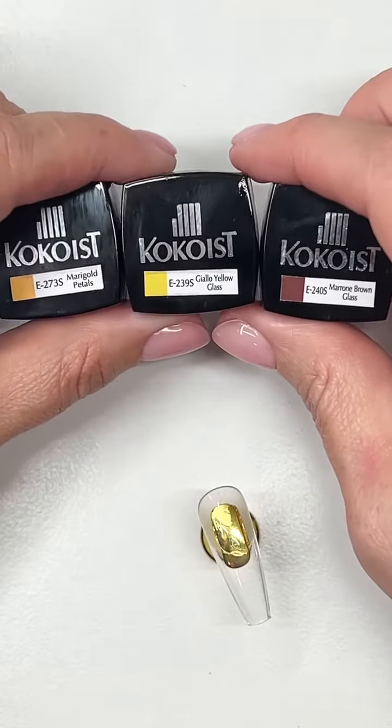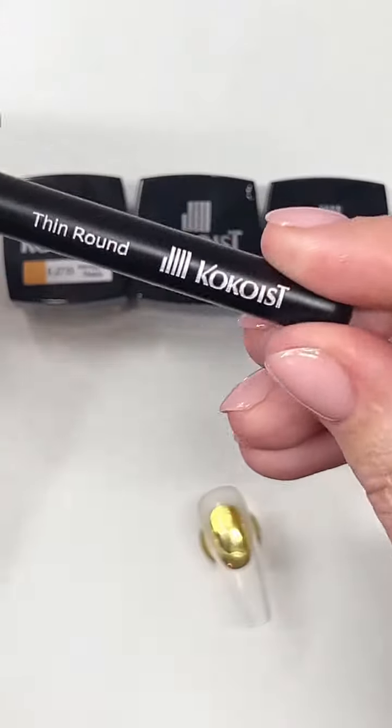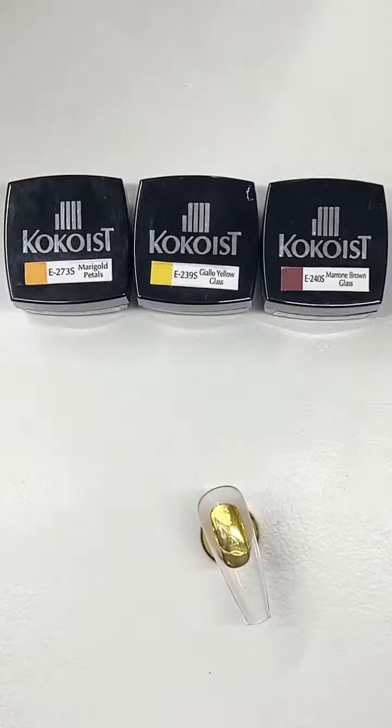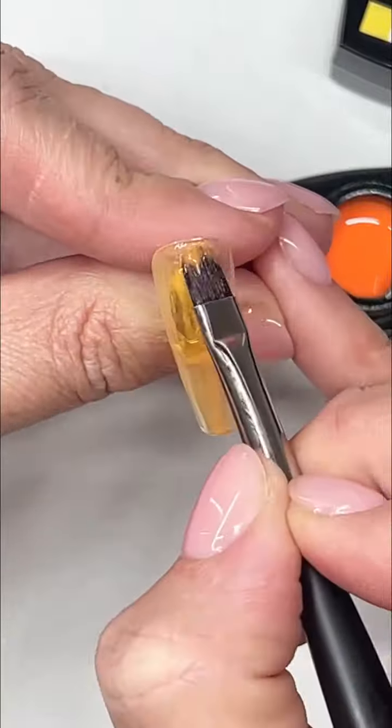So these are the three colors I'm going to play with. You can also use the Nail Thoughts tortoise shell color. This is the thin round brush and brush cleaning gel if you need it in between. Black and brown bleeding inks are the key to this whole look.